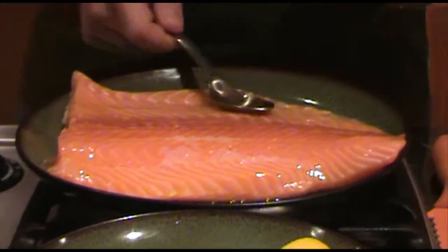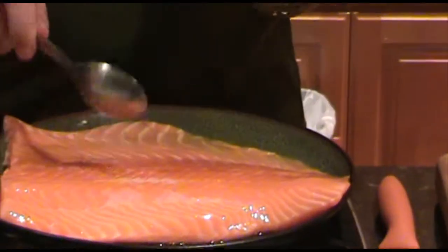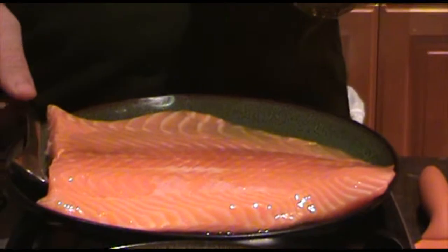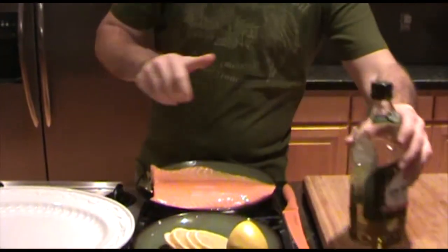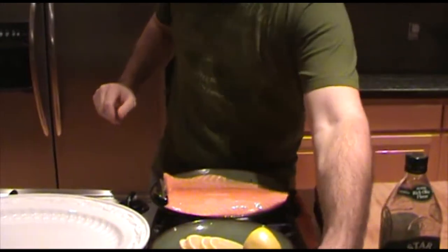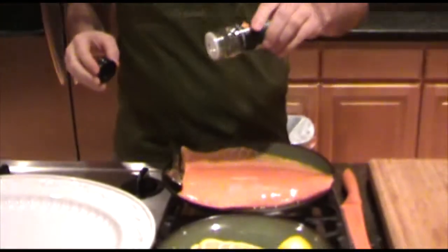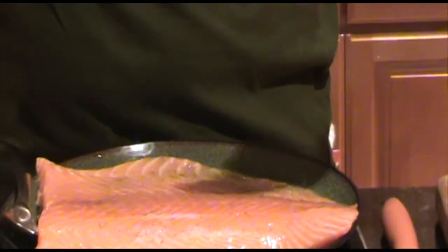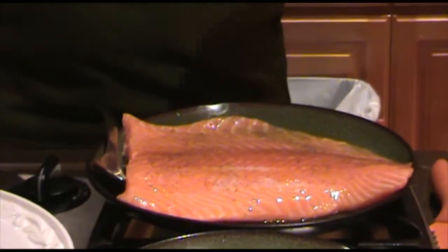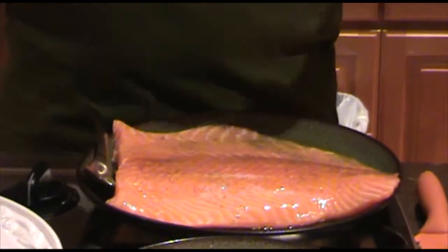Just make sure we get it all over the salmon and once you get that, then what we do is we'll take some dill weed and we'll go ahead and sprinkle this on there. Just use this to your liking. I like dill weed so I'm just going to make sure the whole salmon gets a good coating of it.